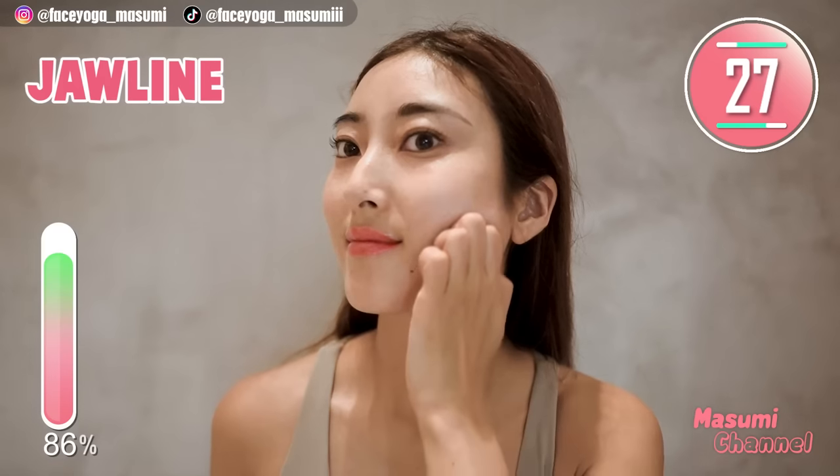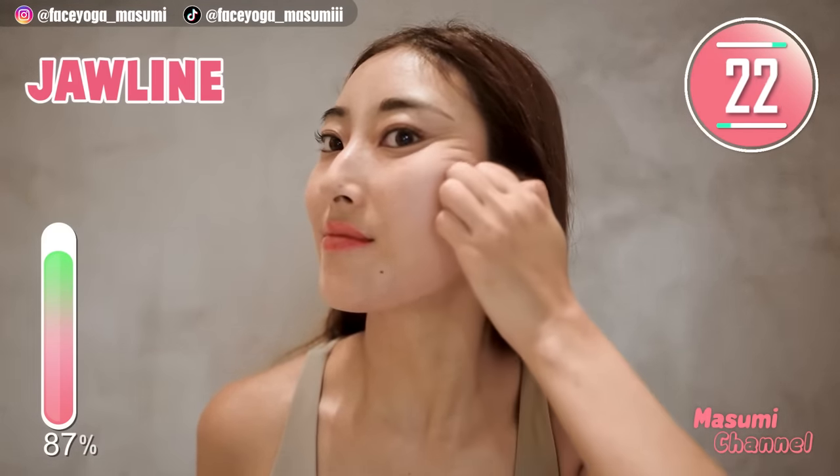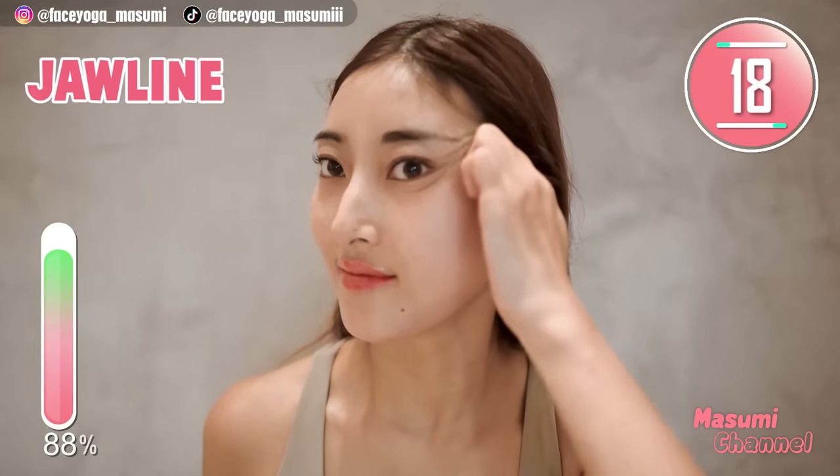Massage from the chin towards the temporal muscle. Repeat slowly for 20 more seconds, slowly and gently. I love this massage so much.